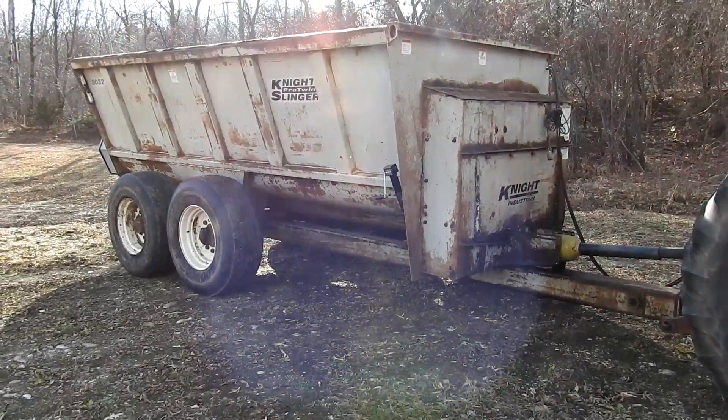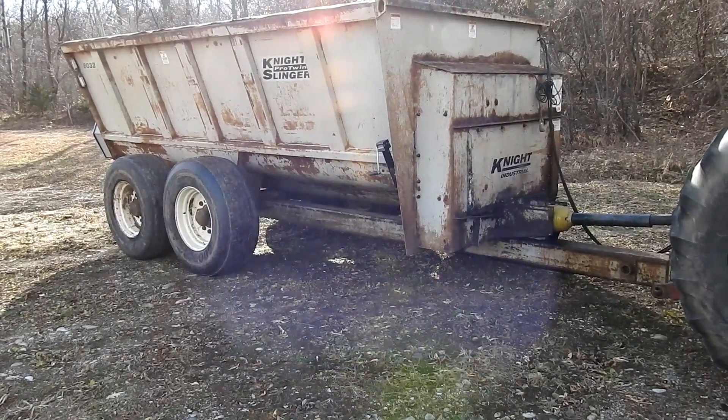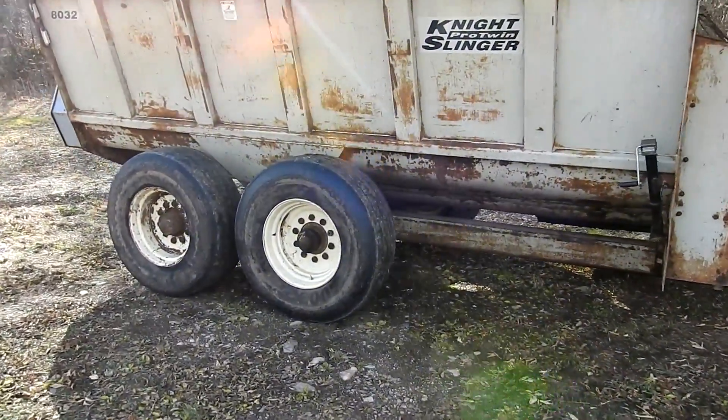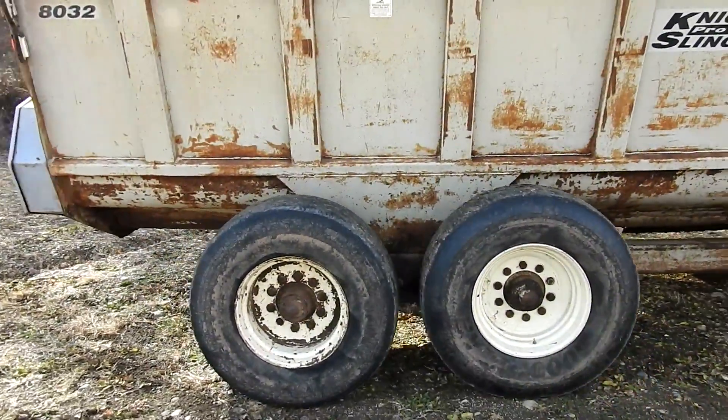Alright folks, here we got a Koon Knight 8032. It's a pro twin slinger. I'm just gonna do a quick walk around it and show you it operating. It's got good augers with decent flighting in it. The augers are nice, thick sides.